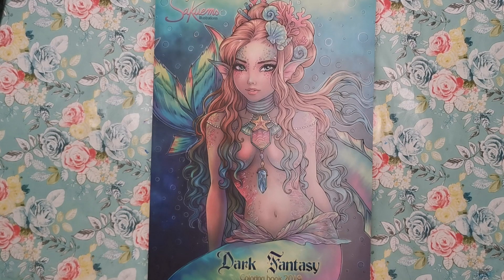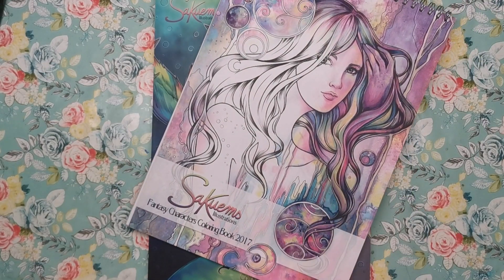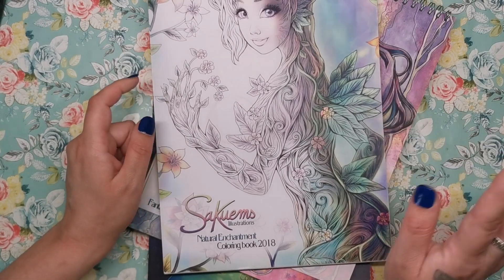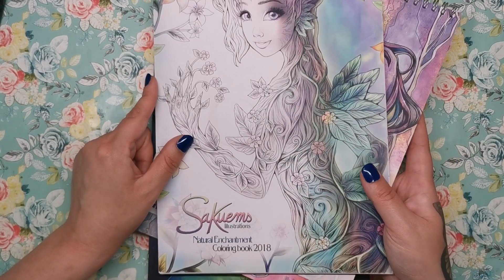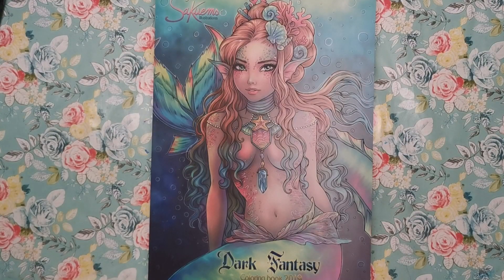This is the third book from this illustrator. The first one was released in 2017 and it was called Fantasy Characters, and then the second one in 2018 was Natural Enchantment. I've reviewed both of these books and I'll leave the links in the description. I don't know if she's got anything planned for 2020, but it seems to follow a yearly pattern. I really hope she does because I'm always excited to see new artwork from her — she's so incredibly talented.